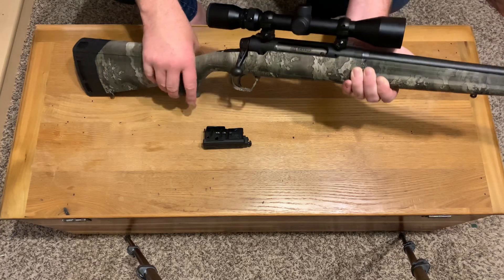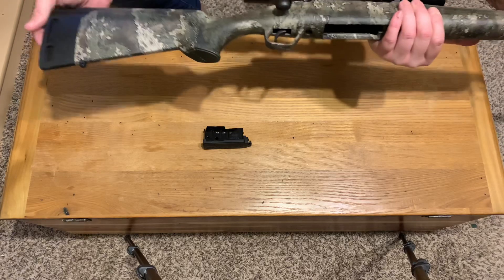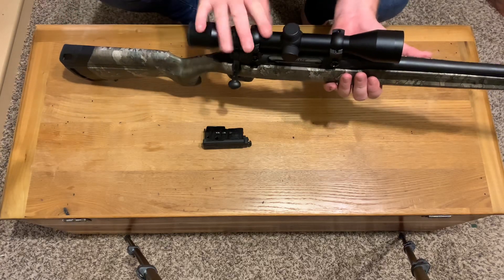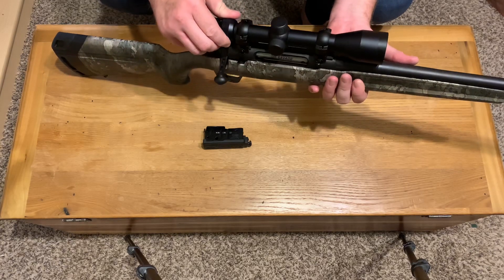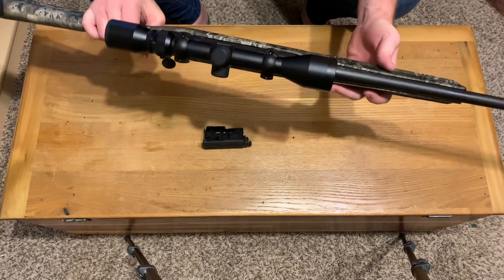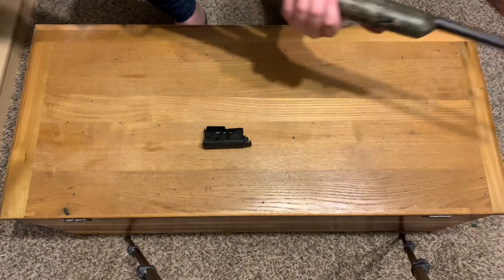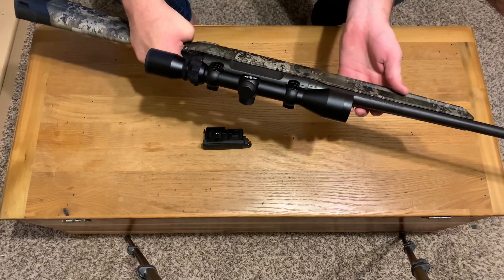Bass Pro is doing a deal on these where you can get them for pretty cheap. This one here is actually chambered in the 6.5 Creedmoor — I've never owned a Creedmoor and I don't even have a bullet to shoot out of this gun yet. The scope came with it; it's a Weaver, cheap China-made scope I'm sure, but it'll probably do whatever needs to be done. It's not threaded or anything — just your standard inexpensive Savage Axis.